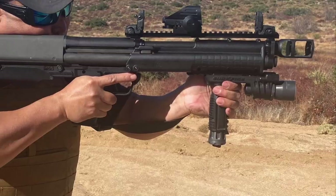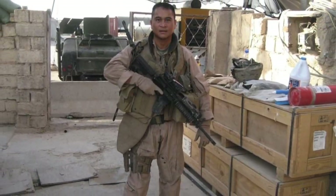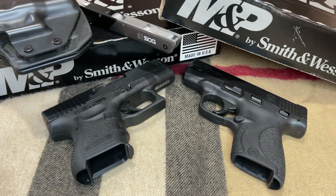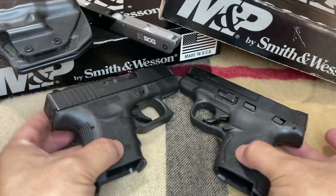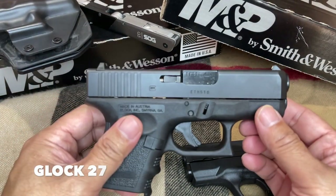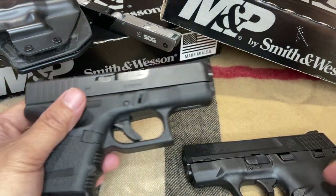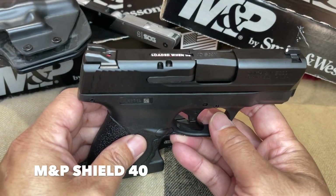Now let's do the comparison between these two firearms. Here we have two pistols side by side. Both are good for concealed carry and backup gun. I picked up the Glock 27 a very long time ago, and you probably have seen this pistol in one of my videos. The M&P Shield 40 came in not too long ago and we even did the unboxing video for this firearm.